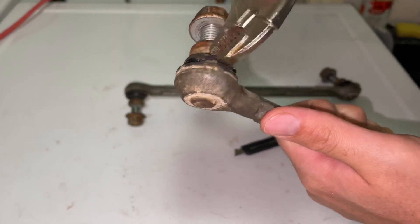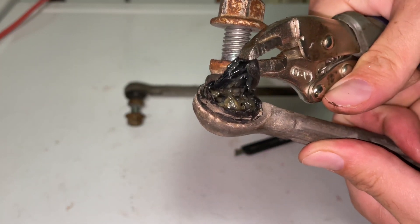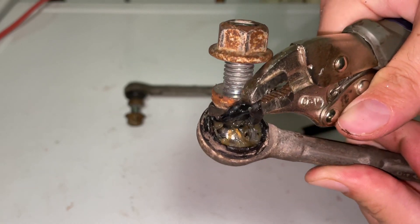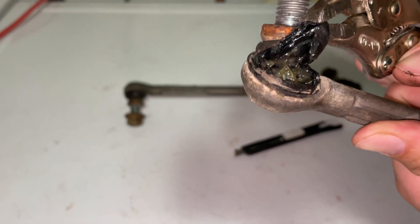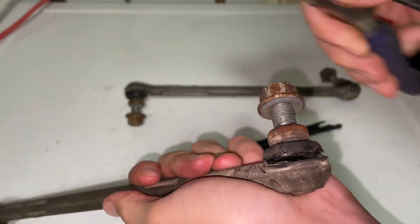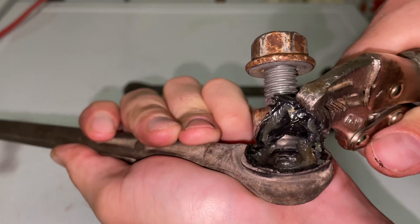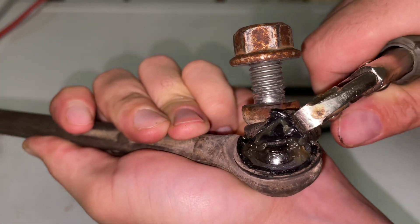Now we're just going to pull it open and show you what's inside. As you can see, it doesn't look like a high quality grease — there's barely any in there, looks almost like a cheap vaseline kind of grease. That's what they give you. This side barely has any on it, so there's more on one side than the other.